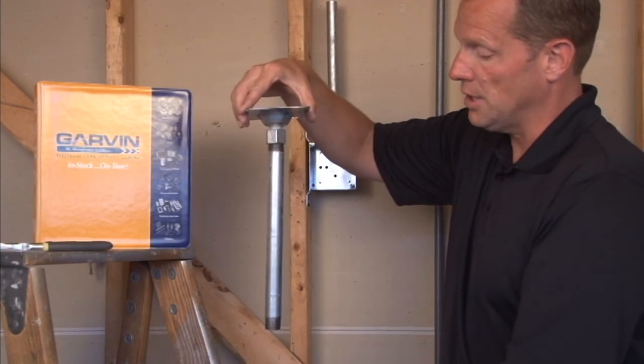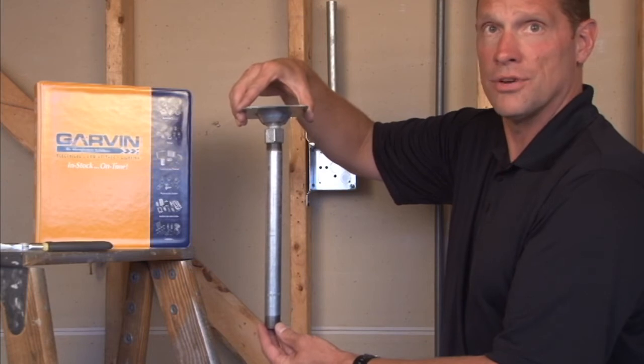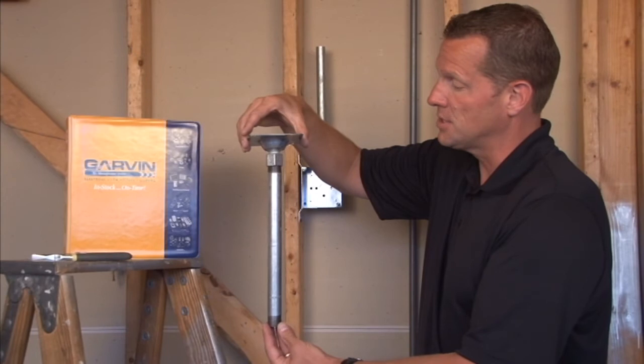You can hang security cameras, lights, exit signs, carbon monoxide detectors, and a wide variety of electrical or electronic devices at the end of this stem.